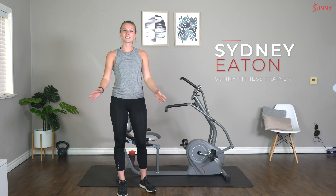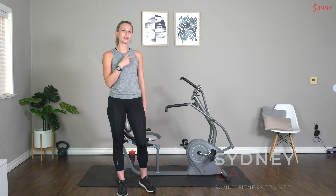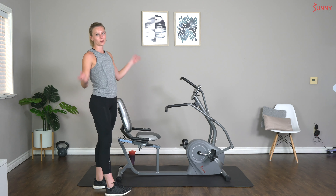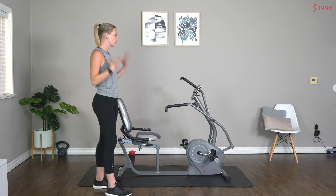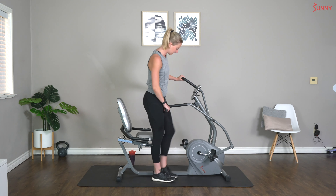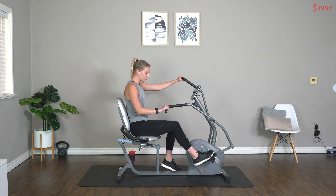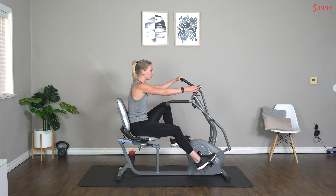Hey guys, welcome back! It's your sunny trainer Sydney, and today I have an awesome workout on the RV 4936. This is one of my favorite recumbent bikes because we're going to get a little bit of work on the legs, some arms — a whole full body workout today. So let's hop on to our bikes and make sure that your bike is set up properly so that you can reach the pedals and sit comfortably.